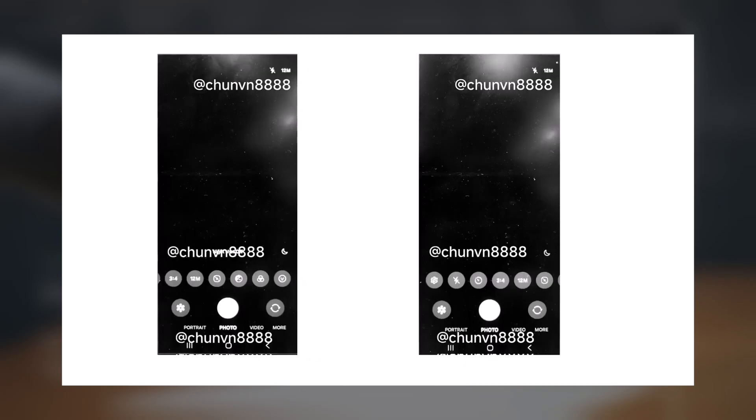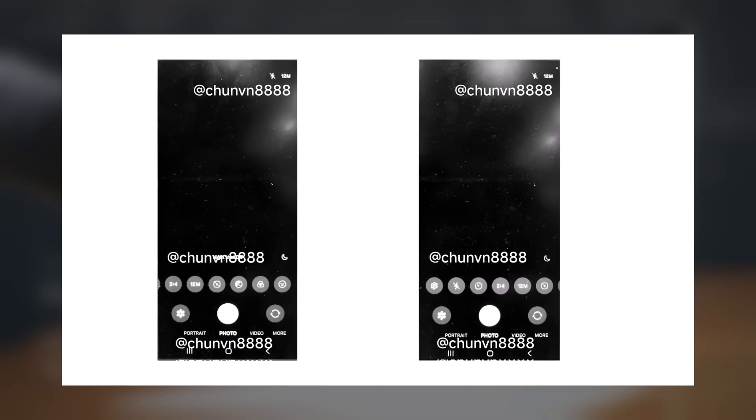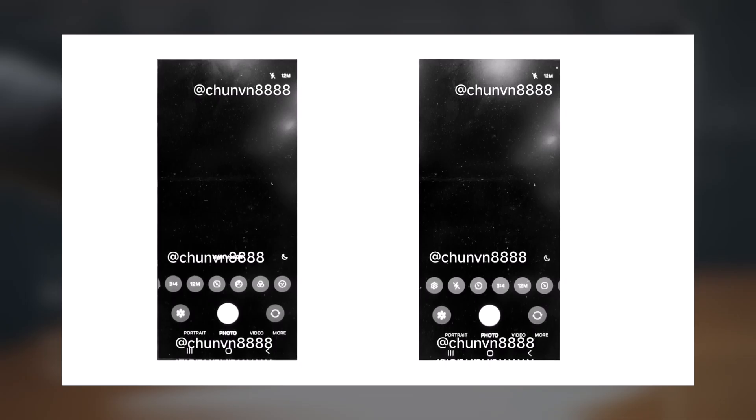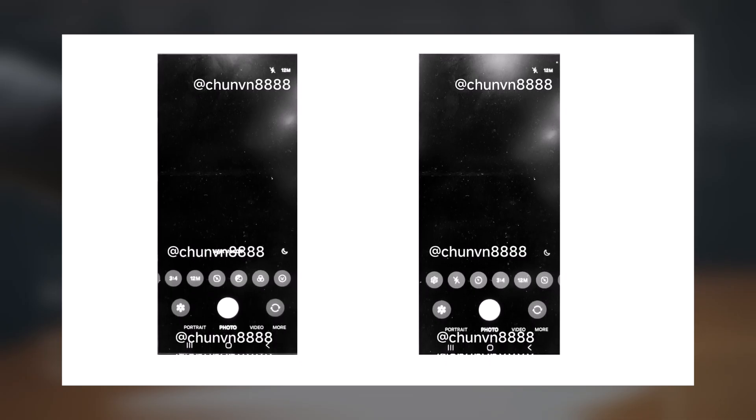Quick controls for settings like flash, timer, aspect ratio, image resolution, metering, exposure, filters, and stickers can be accessed through a horizontal scroll bar.